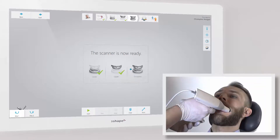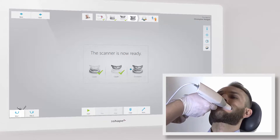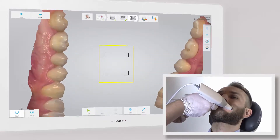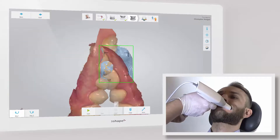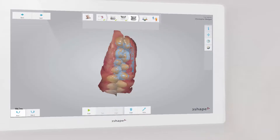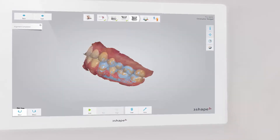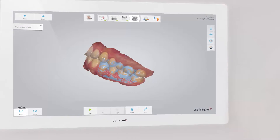Ask the patient to bite in centric occlusion. Start the scanner — the scanner tip will hold out the cheek. After a few clicks, slowly move out the tip while scanning. Keep scanning until both arches snap into position. Scan 3 to 4 teeth for perfect alignment, even if the scan snaps together earlier.